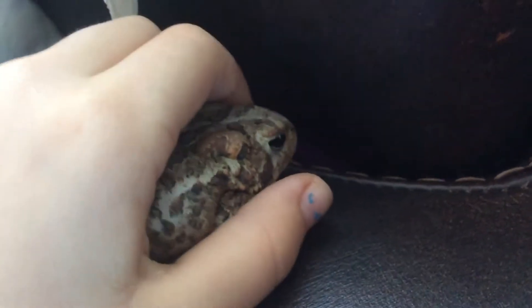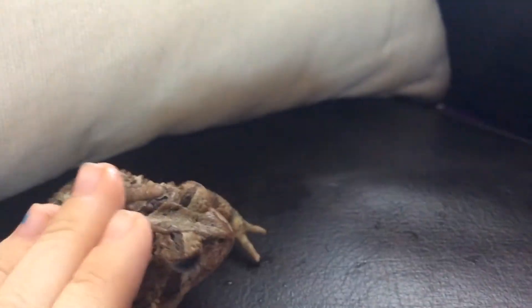I have a partner, but she's not here right now. I will be teaching you how to hold and take care of a frog.